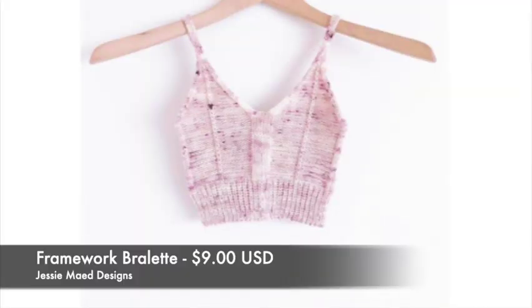My last WIP is in this bag I made — same canvas bottom, and the fabric used to be a bed sheet that I made into a skirt, and then this is the bottom half of that skirt that I'm going to shorten. So this fabric has been around the block. Inside is my final WIP — I'm going to make the Framework Bralette by Jessie Made Designs.